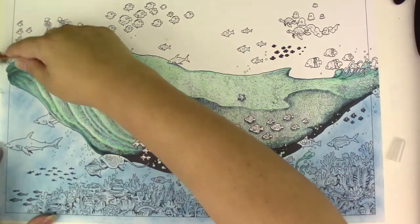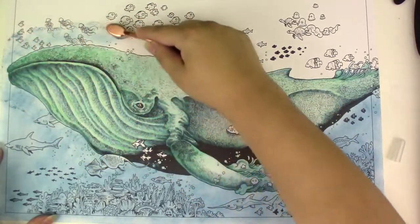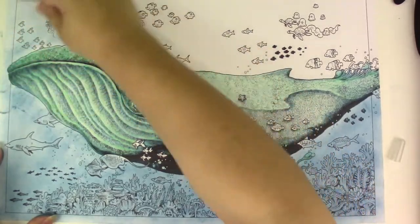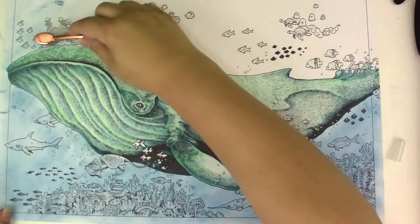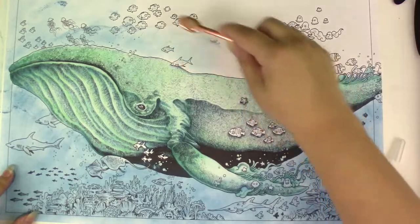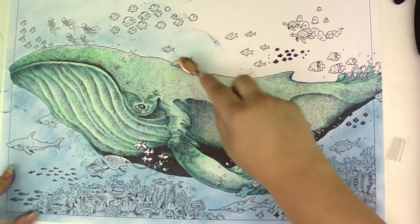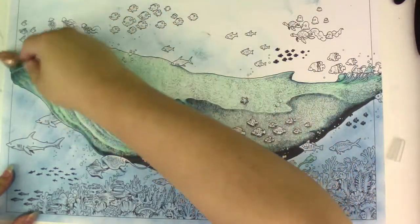I settled on doing this technique where you take pastels or chalk pastels, in whatever form you have them, and then you add a layer to your background and blend it out. I have stick pastels and I just shaved off a little bit to make a fine powder with an exacto knife, and then I apply it with a brush — I'm using a makeup brush.